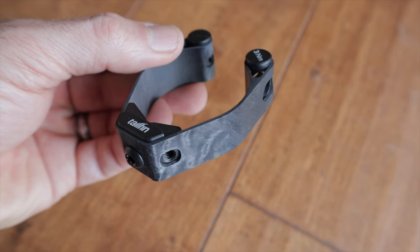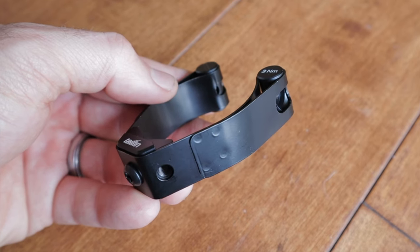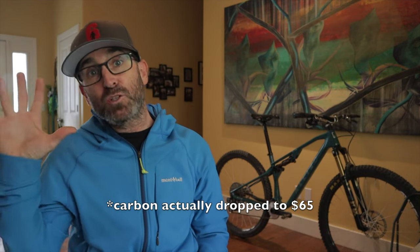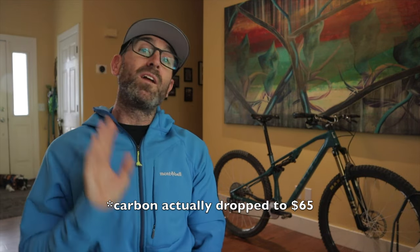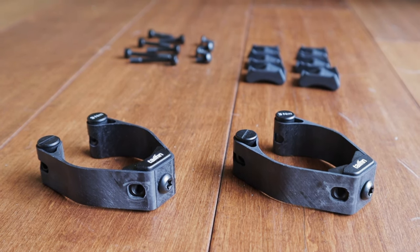There are two options for the suspension fork mounts: carbon fiber or stainless steel. Other than material, the main differences are weight and price. The carbon fiber mounts weigh 82 grams for a set while the steel version is 128 grams, and this includes all the hardware. The stainless steel retails for $40 while the carbon retails for $70. To be clear, one set means one pair of clamps which will outfit one side of your fork — so if you want to mount stuff on both fork legs, double everything.